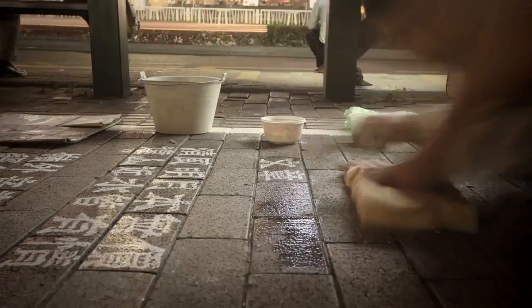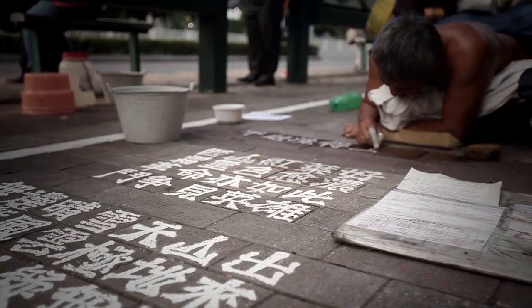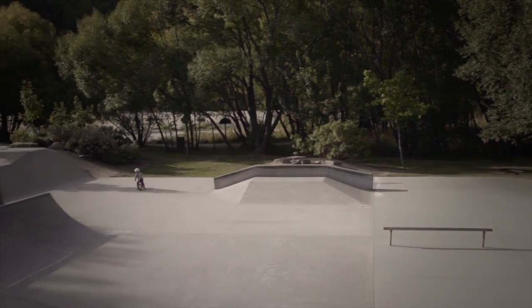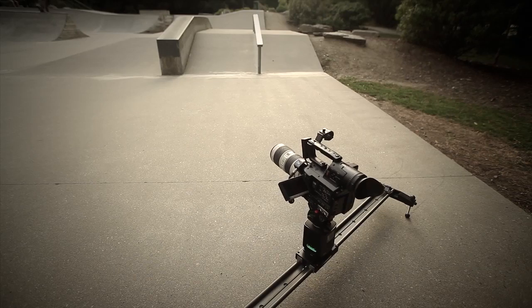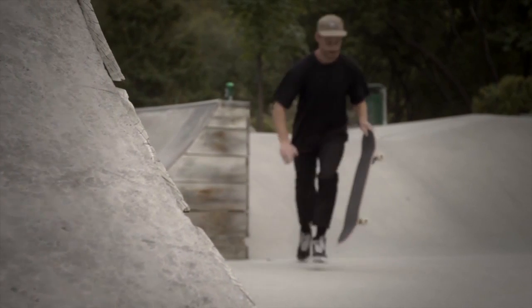The Genie can be set up in two different modes, either for timelapse or real-time video. In video mode, with the panning accessory attached, the Genie can perform perfectly smooth pans or tilts. When attached to a slider, the Genie will enable you to capture precise tracking shots that are otherwise impossible to get by hand.